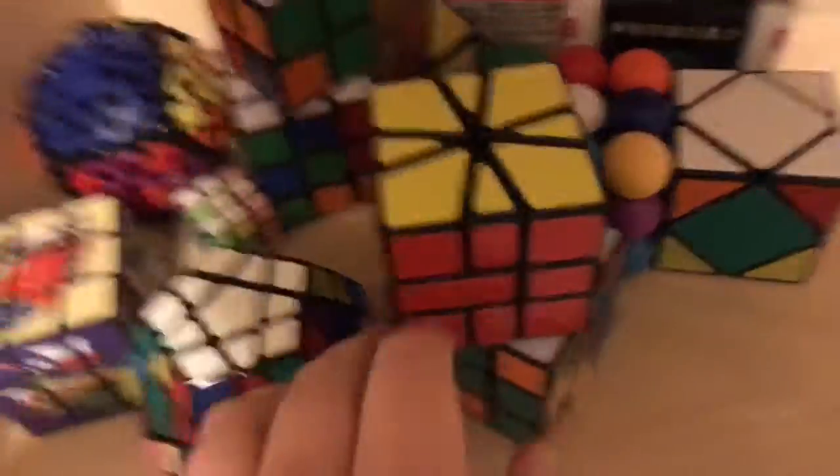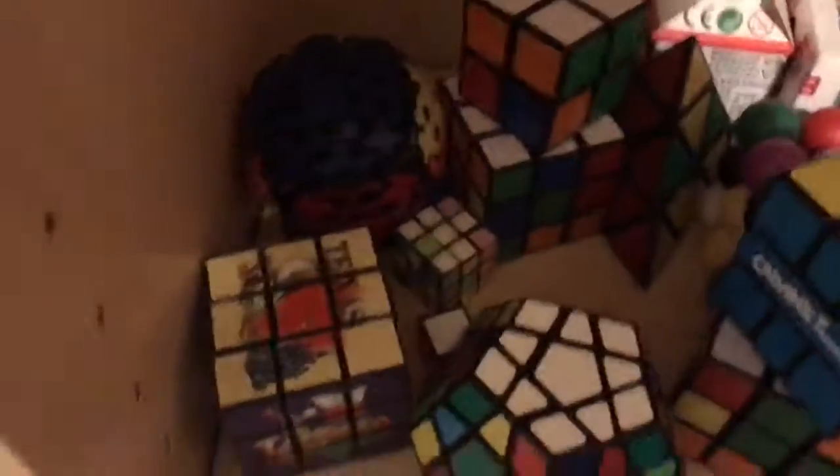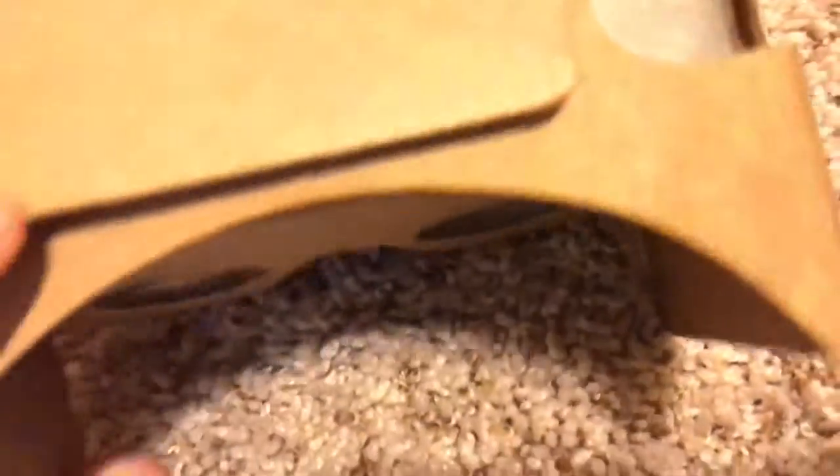Rubik's cubes and other cubes and things that aren't even cubes. I haven't solved all of them, but I'm gonna do that one day, just because. Oh, it's a Google Cardboard! Oh my gosh, this is trippy. I like this.